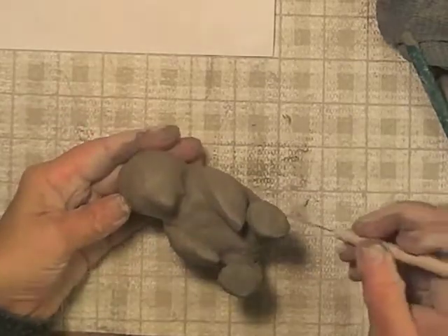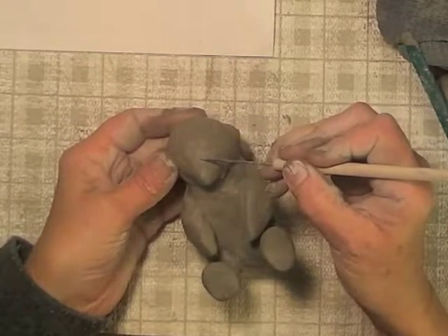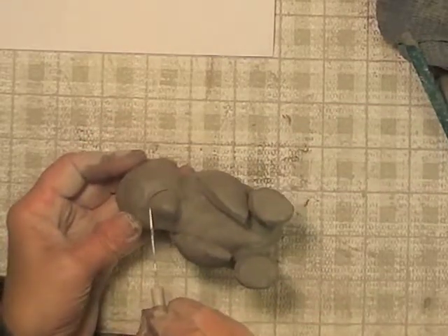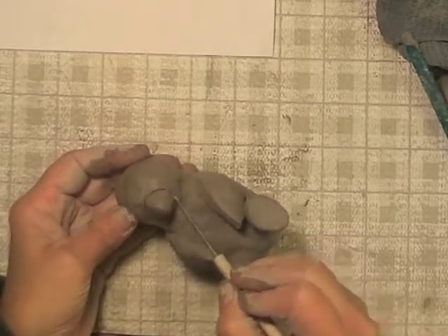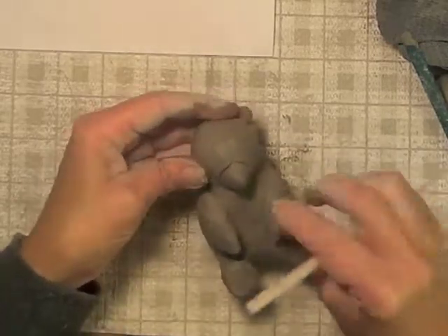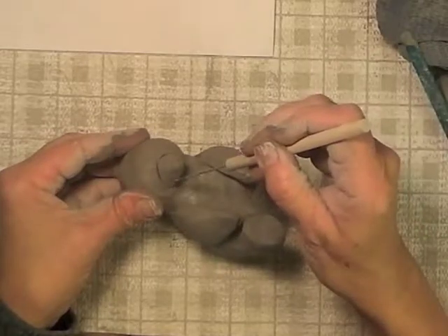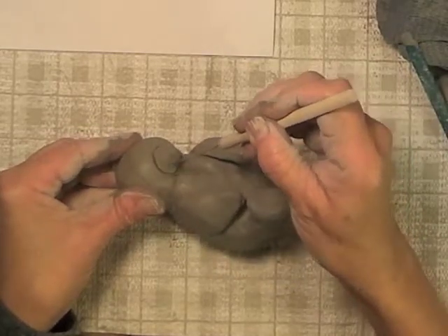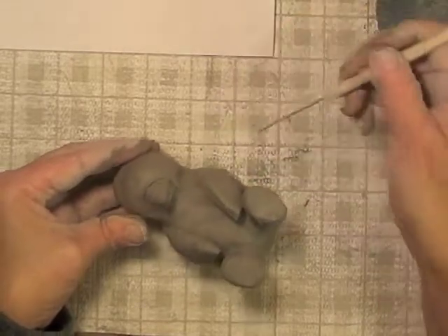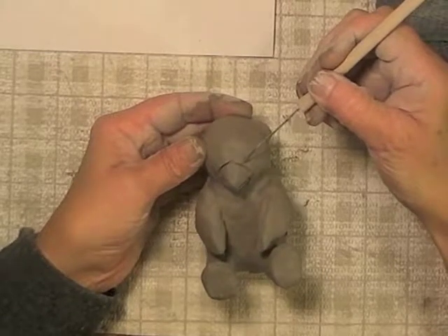Now I'm going to incise some of his facial features. I'm using a needle tool, but you could use a toothpick too. A lot of times I draw the lines really shallow before I make them permanent, because sometimes I want to correct a mistake or change something. So now I'm making the line where his beak is supposed to open. If you hold your tool to the side instead of straight up and down, you get a smoother line.